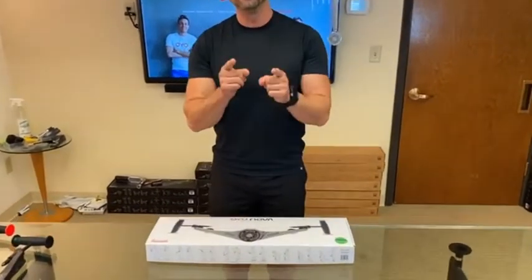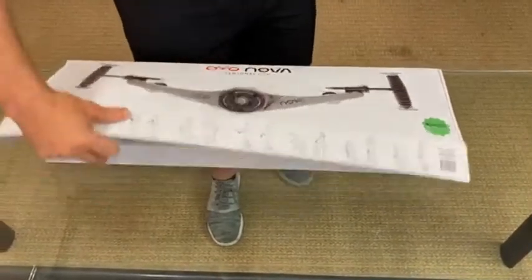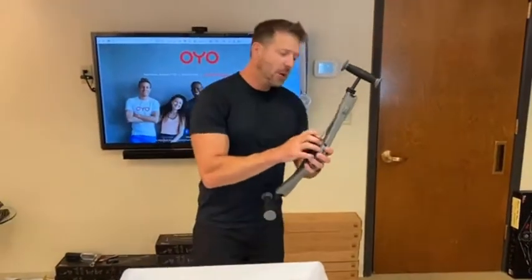Guys, we got our Nova Gym pre-production samples in today. I want to show you a first look at this. Here it comes in this box right here. You open it up, you can grab the Nova Gym, snap on a flex pack, wasting no time.